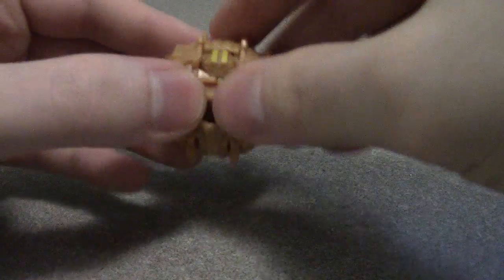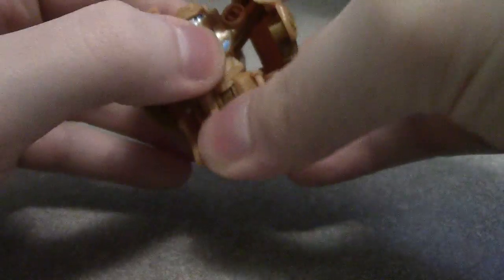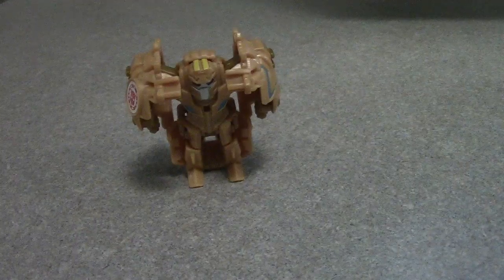The transformation's pretty easy. You just want to split — take the underside, split it open, flip it up, and extend the arms. And there you go — there you have Undertone in his robot mode. That's pretty cool.